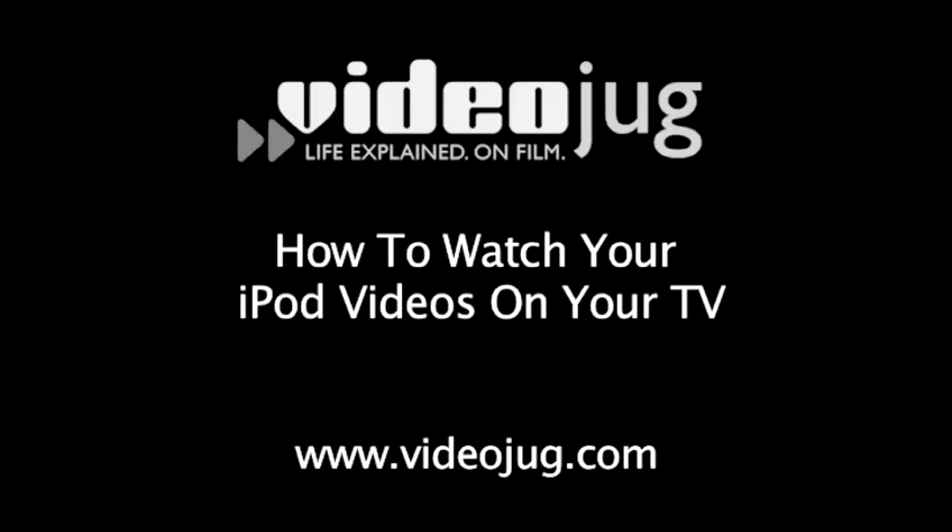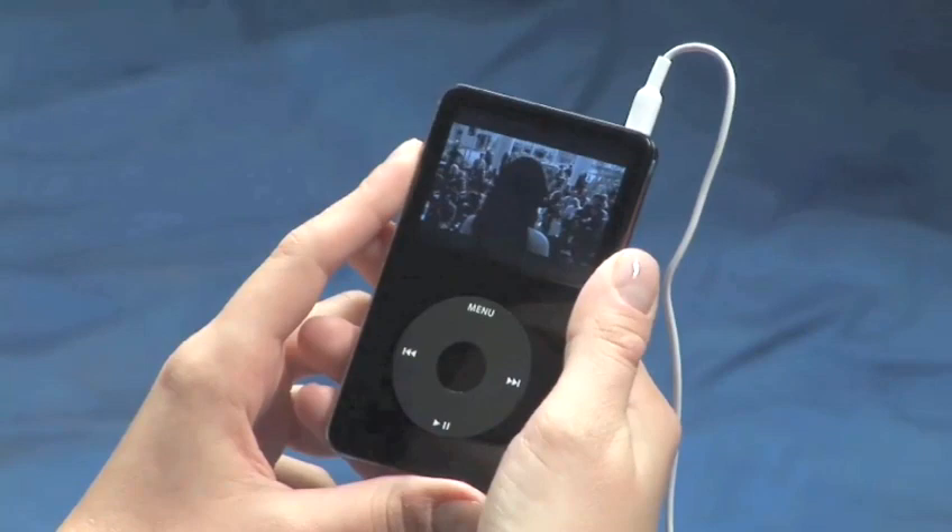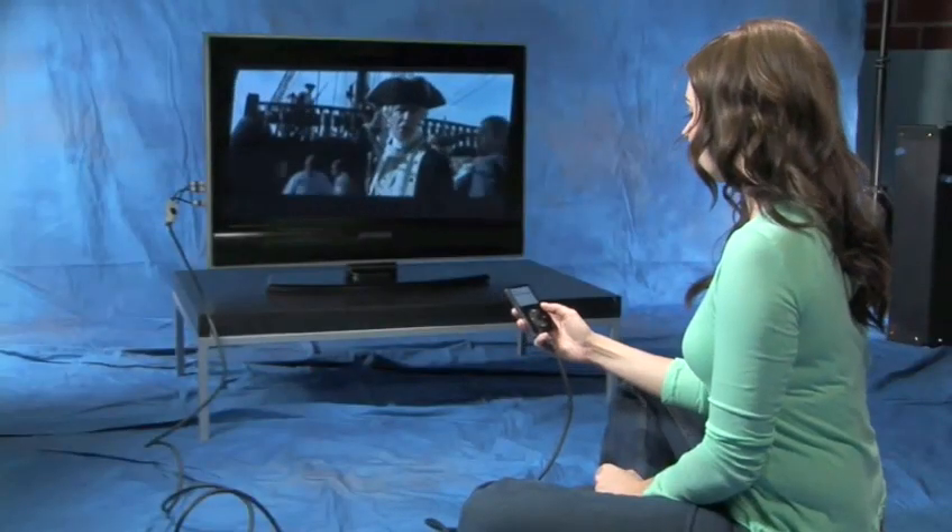How to watch your iPod videos on your TV. Hello and welcome to VideoJug. Sometimes you want to watch your iPod videos on a bigger screen, and now you can. By following these simple steps, you can learn how to hook your iPod up to your TV.